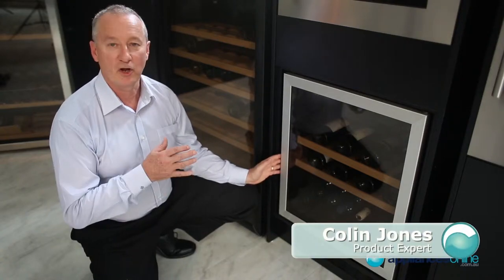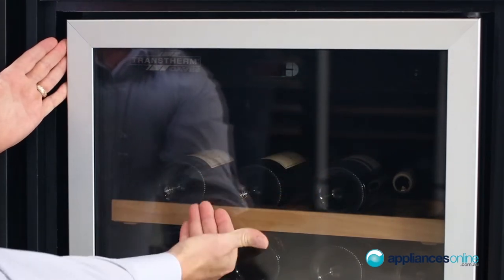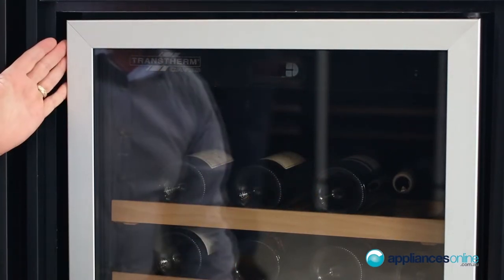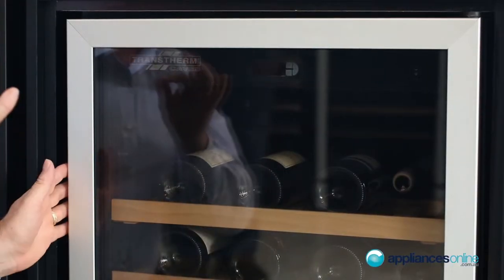Today we're looking at the Transterm Studio Wine Cellar. Here at the front we have some nice little features. We have UV glass, two layers of glass on the outside. Around the outside we also have an aluminium trim.